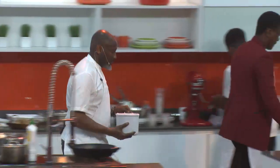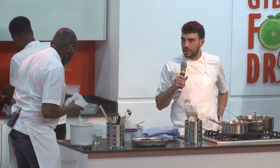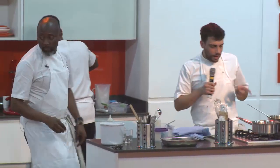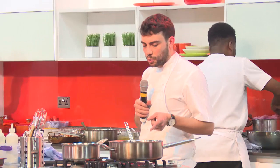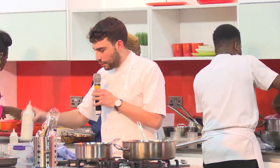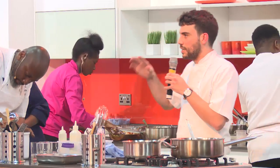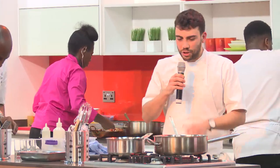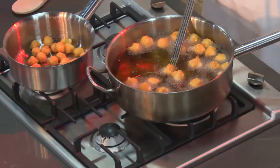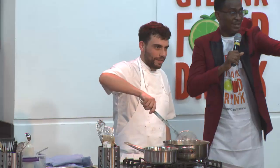The dessert is called Sucre Rouge — it's a berry foam, a yogurt ice cream, and a choux pastry which is not baked but fried. The choux pastry is going to be filled with vanilla cream and tossed in vanilla sugar. The acidity, sweetness, and crunchiness of the choux pastry all work very well together.